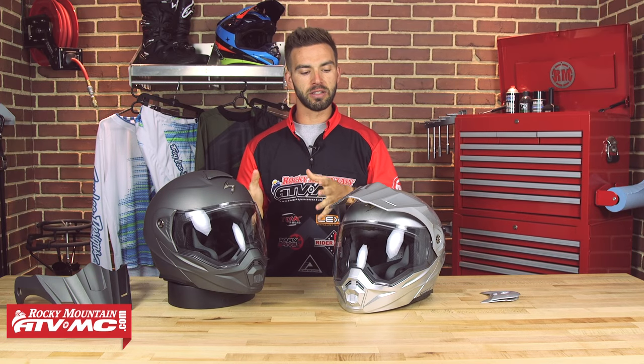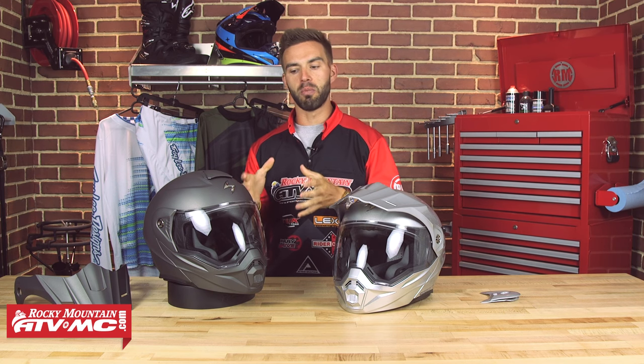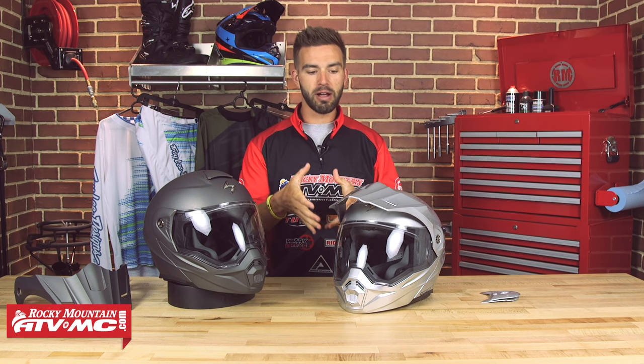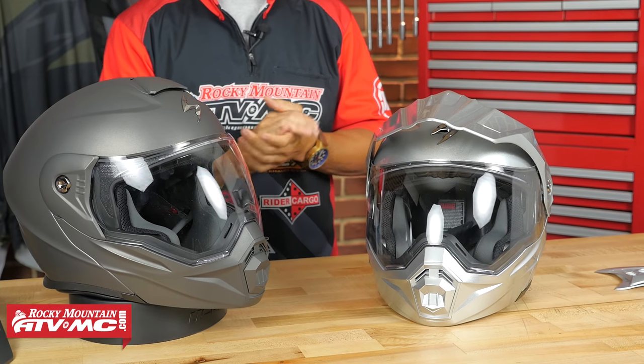Today we are talking about the XO18 950 Adventure Modular Helmet. Now Scorpion, these guys have been around a long time, definitely known more for the street side of things, but I'm glad to see them making a run at the Adventure market. For their first go at making an Adventure Dual Sport helmet, I gotta say I'm impressed. A lot of great features with this helmet, and coming in under 300 bucks, I think these guys really nailed it.